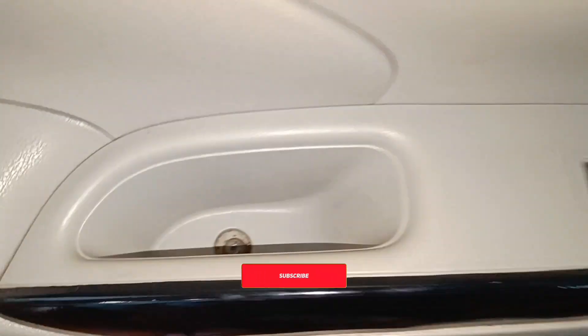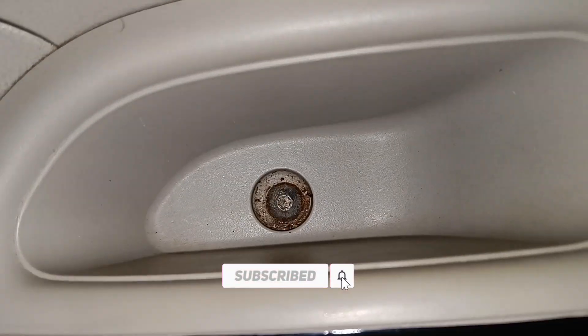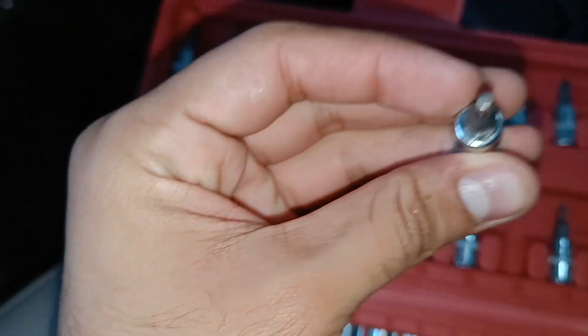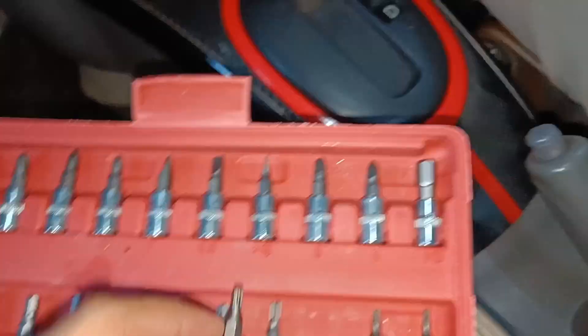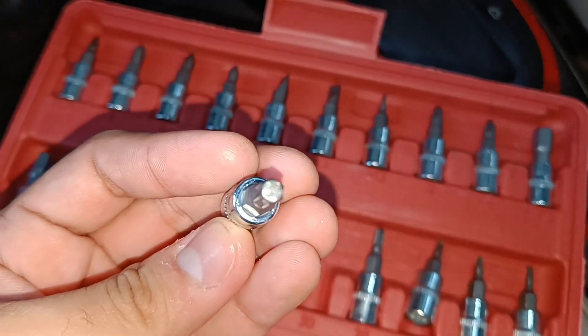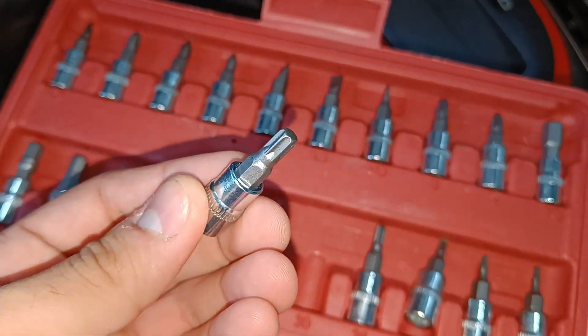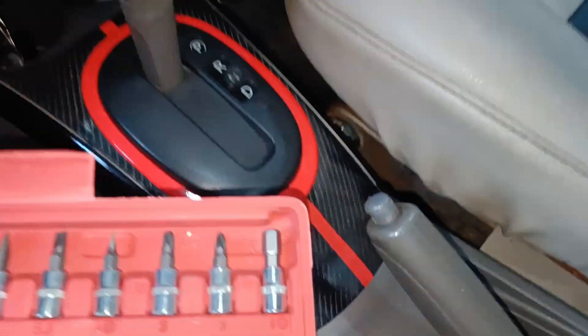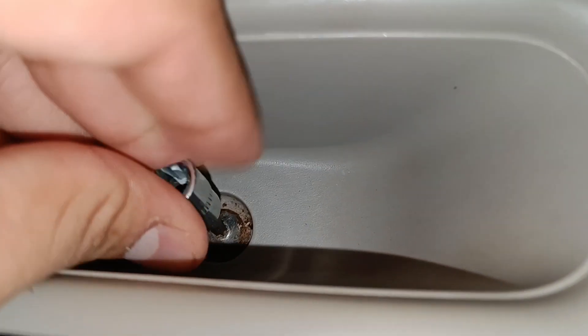I'll show you by removing this bolt. It looks like a normal allen key bolt but it is not — it is a star-type bolt, which looks something like this, different from the allen key. Let's see which one fits. I think maybe the T25 or T20 might fit — let me put it in and see.